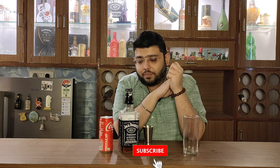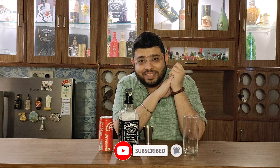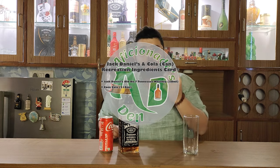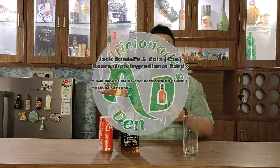So I thought let's make a 240ml cocktail and see what happens. The classic recipe calls for 60ml, but I will add 30ml of Jack Daniels instead. Let's go ahead and try it.